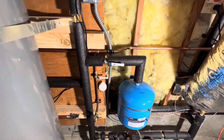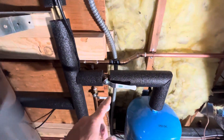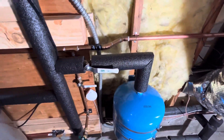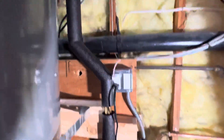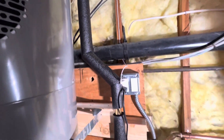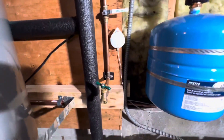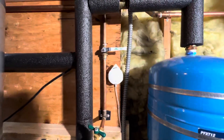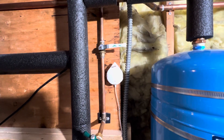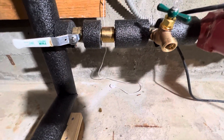We've got the expansion tank and I put a valve here, so if we ever have to replace the expansion tank we don't get flooded. Cold water supply coming in, and then a check valve. We've also got one of the Flo by Moen water sensors — so if any water gets on the ground, we get a notification.